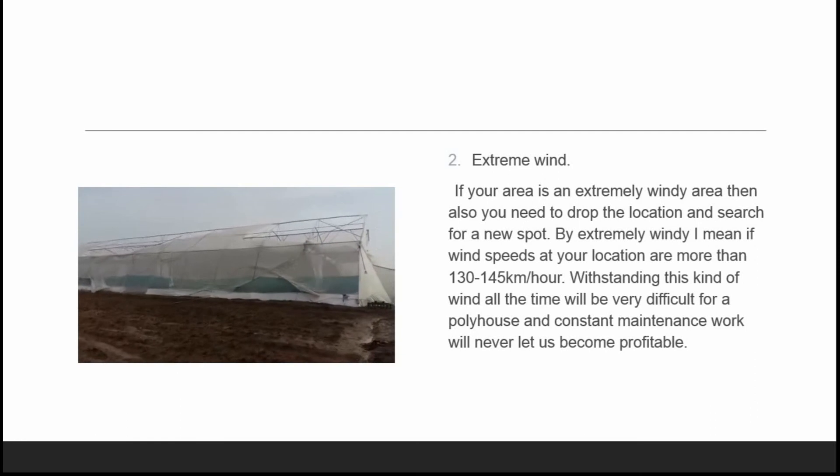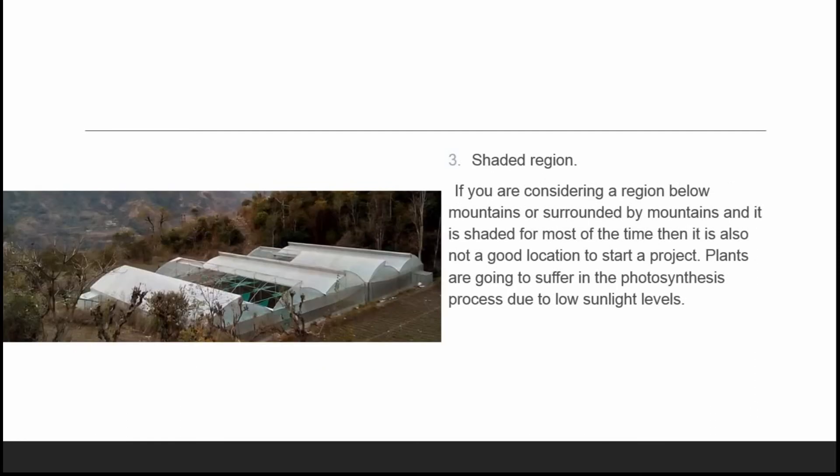The third region we don't recommend for a poly house is a shaded region. If you are considering a location below or surrounded by mountains that is shaded for most of the time, it is also not a good location to start the project.